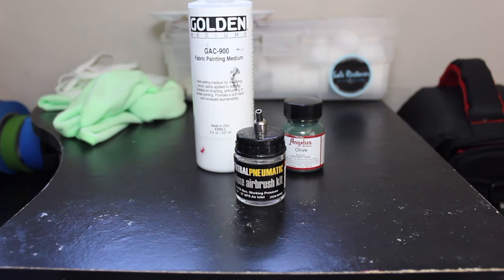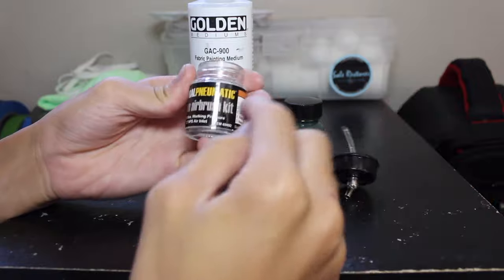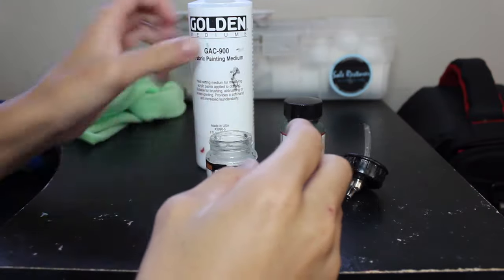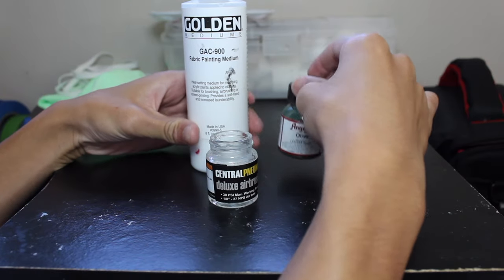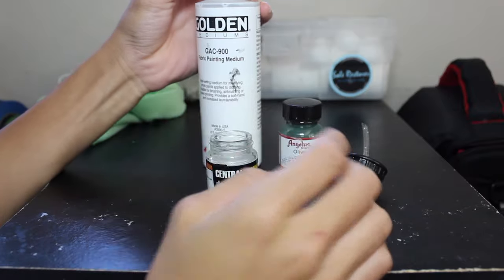So once you're done masking off the parts you don't need painted, you're going to get your airbrush bottle and open it up. I marked a spot — I can't really see it on the camera — but I marked a spot where I think it's halfway. You're going to put GAC 900 and the color you want to paint your shoe, which is olive. I'm going to do a 50-50 ratio.